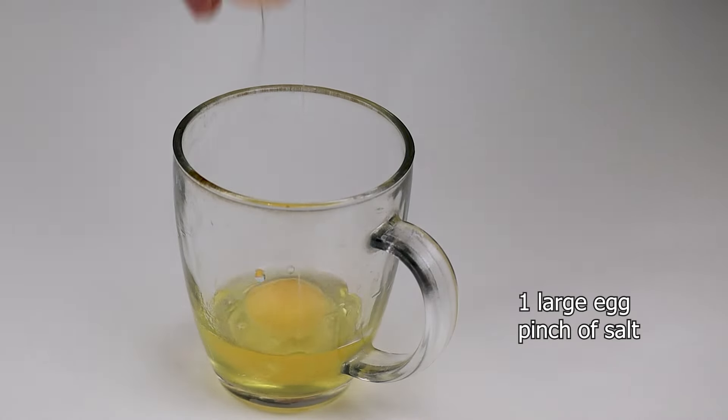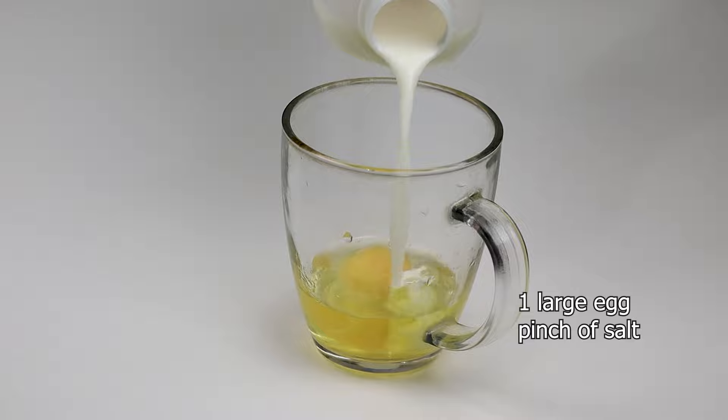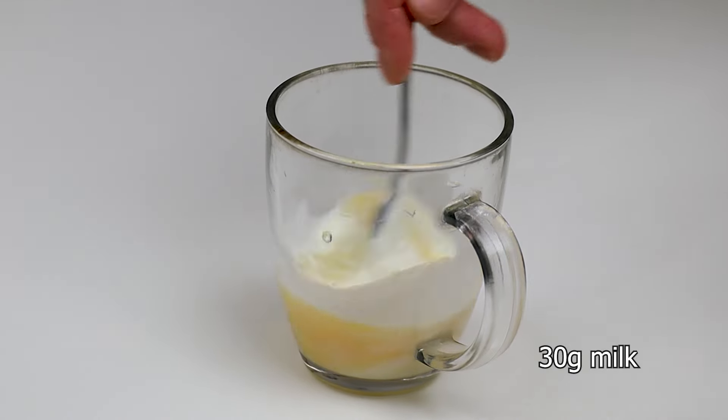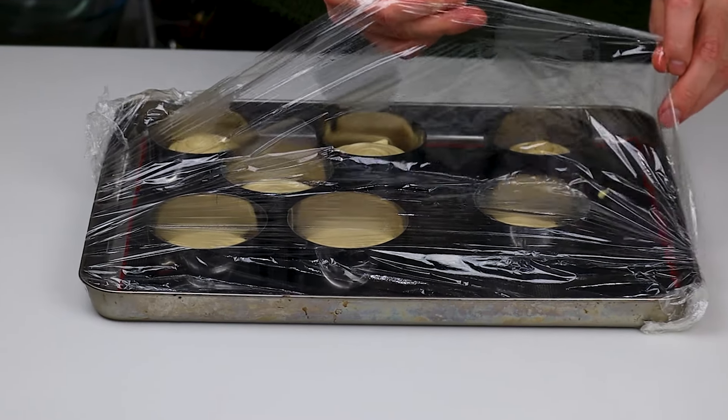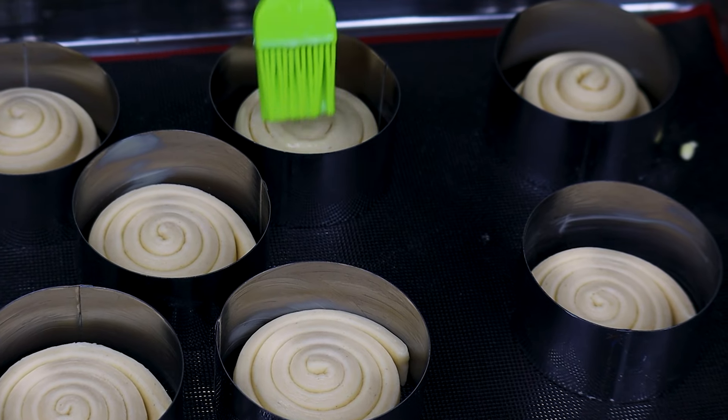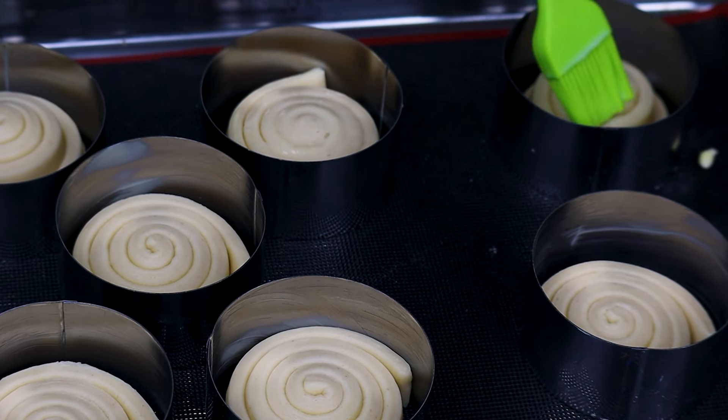To make the egg wash, add 1 large egg, a pinch of salt and 30 grams of milk and mix it well. Brush with egg wash your croissant rolls and bake at 175 degrees Celsius for about 20-30 minutes.